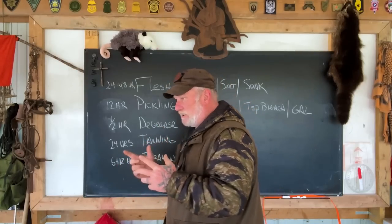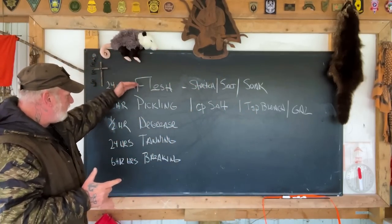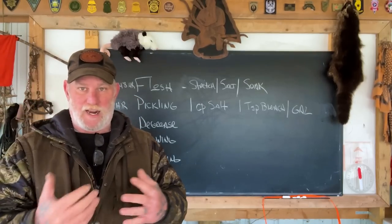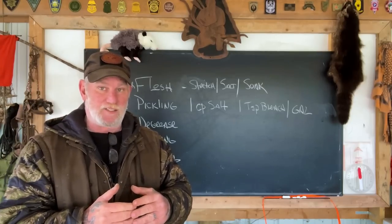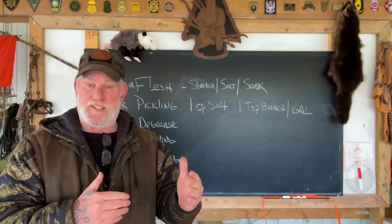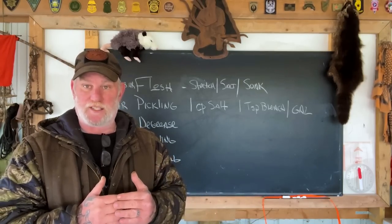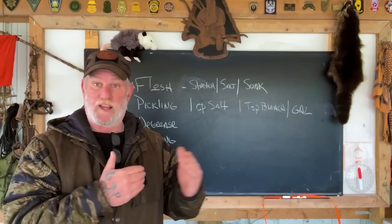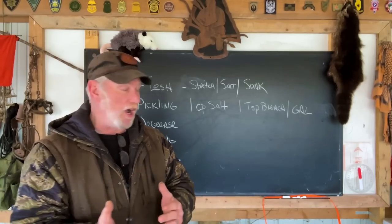What I want to talk about first is understanding that there are five main processes you need to use to tan or preserve a hide. You can preserve these hides hair-on or hair-off. The only difference is how you approach removing the hair before the tanning process or whether you want to set the hair before the tanning process — that's really the difference between the two approaches.